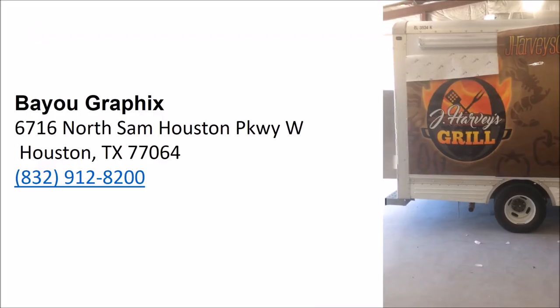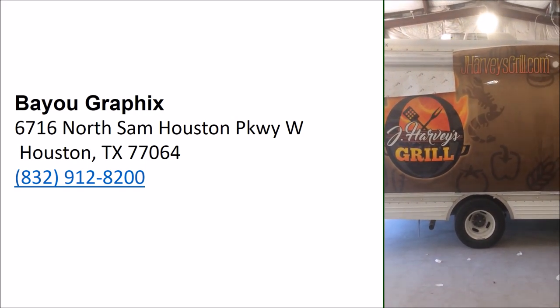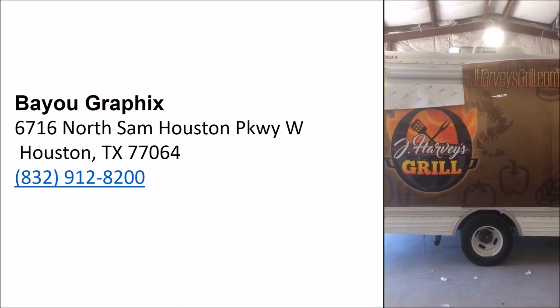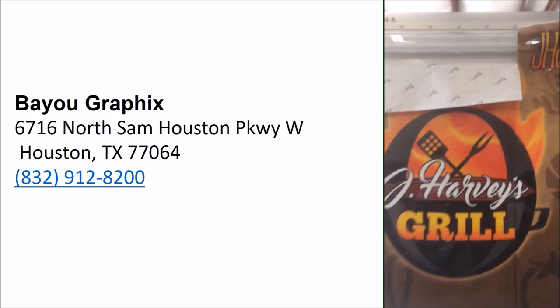Once he finished doing everything, we took it to Bayou Graphics. They did a really good job on the wrap, and we got a little discount because we paid cash. As you can see, they're working on it — it took them only a day to get it done.